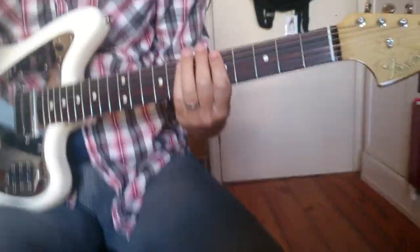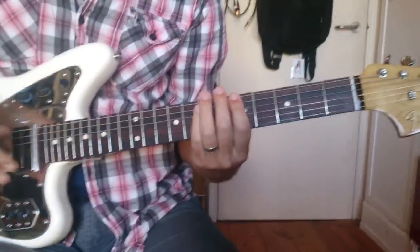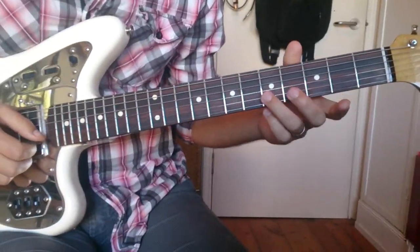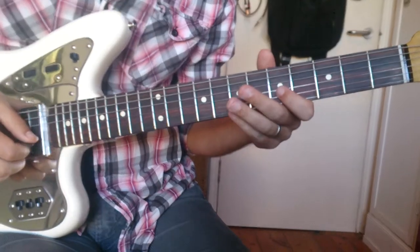All right, so this is an exercise that I learned from Eric Clapton. That's not really true. But I understand Eric practices this, so I figure if it's okay for him, it's probably okay for everybody.